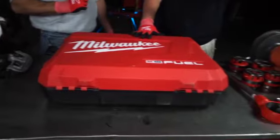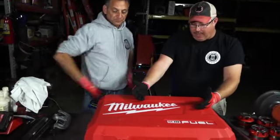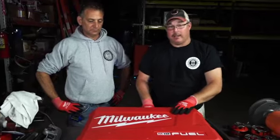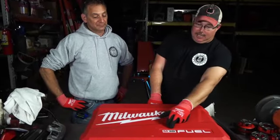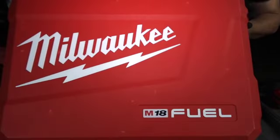We're very excited to talk to you guys out there on Instagram, Facebook, and YouTube. We have a fantastic product here brought to you by Milwaukee. It is the 18 Fuel — this thing is a cordless threader. This is the Milwaukee Cordless Threader.